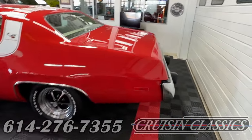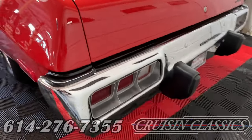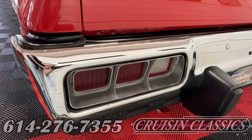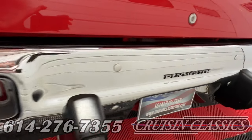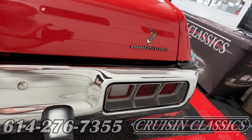As we move around to the rear of the car, you'll see that the rear bumper is in the same excellent condition as the front. Lights are in good condition, and yet another Roadrunner logo back here.